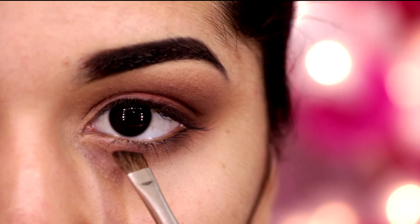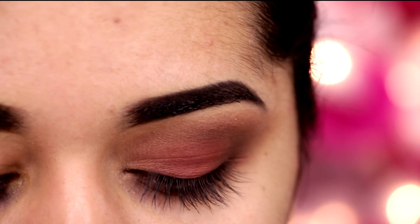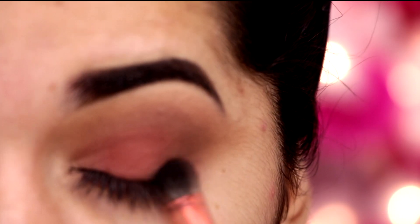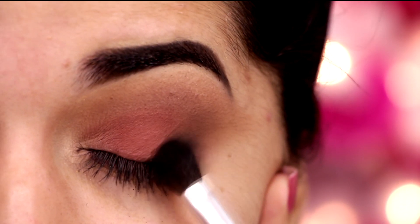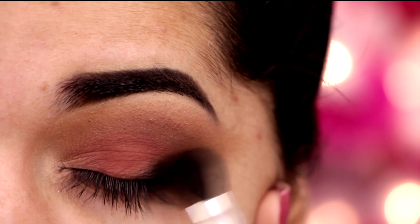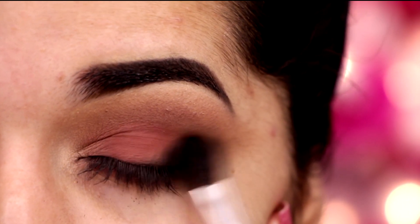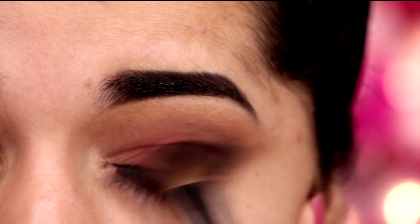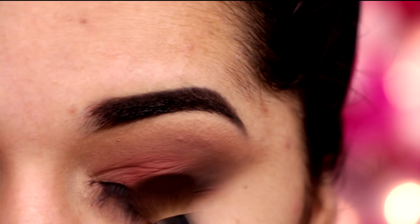Agora eu venho com uma sombra iluminadora opaca e aplico no cantinho interno. E agora eu venho com a mesma sombra marsala e um pincel chanfrado, e vou aplicar rente aos cílios inferiores — isso dá um efeito bem legal. Agora eu venho com a sombra preta só no cantinho externo, com um pincel fofinho bem pequenininho, e aplico. Depois venho com um de esfumar e vou esfumando tudo, pra não ficar nenhuma marcação. Isso dá um efeito muito bonito, esse cantinho externo esfumadinho.